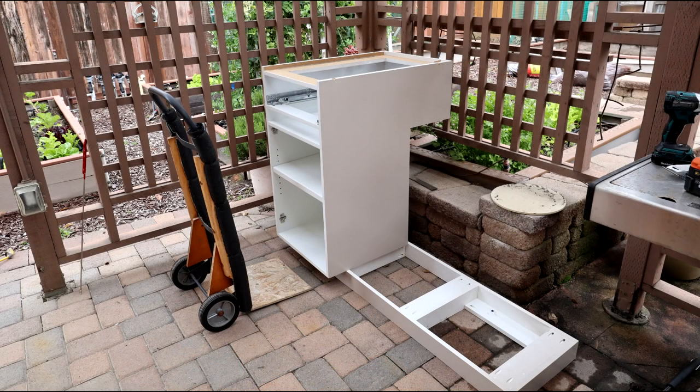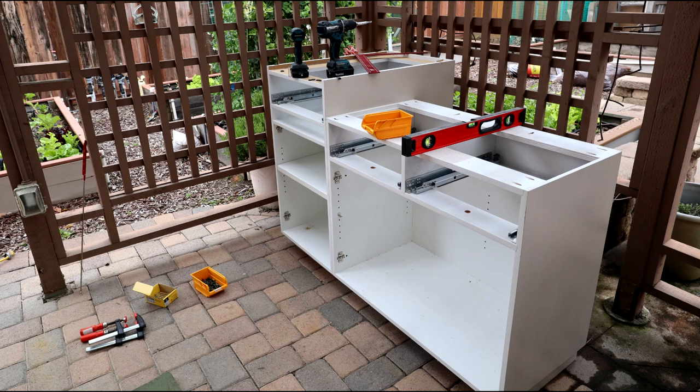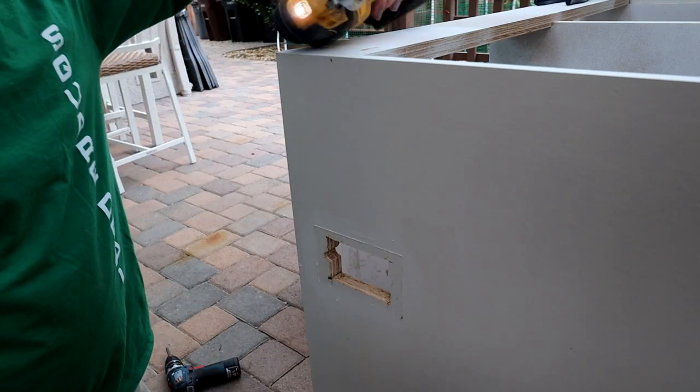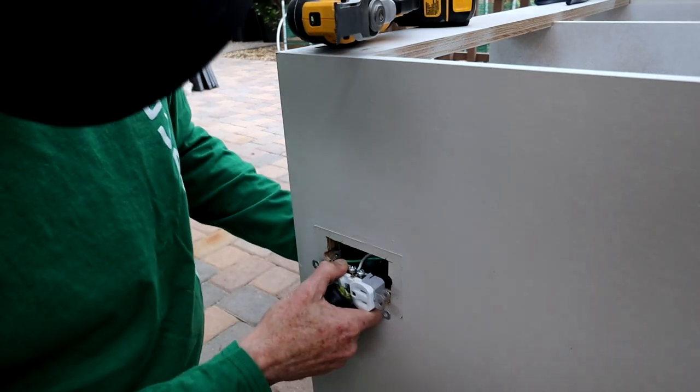Now it's a no-brainer to get the cabinets level — just set them on the kick. With the cabinets fastened to the kick, I could almost smell the barn and the thought of making my first pizza with the new setup, when I realized I had jumped the gun a bit. The plan was to have some electricity in the station in case I wanted to use a mixer, or for sure add some lighting — and I had forgotten all about it.